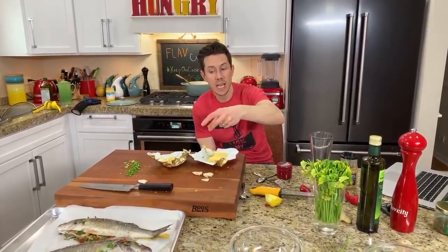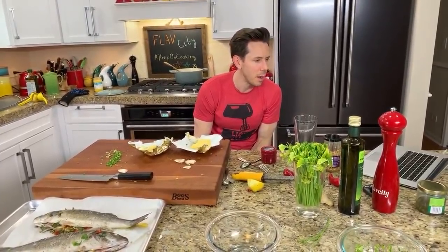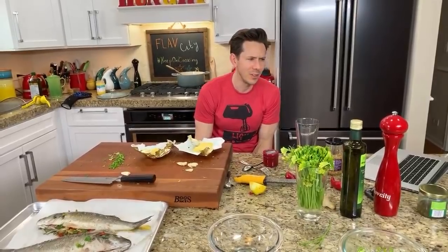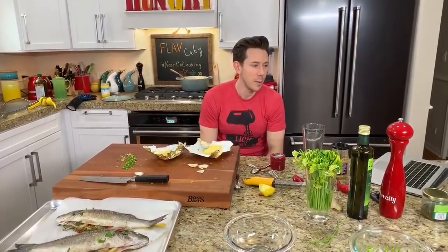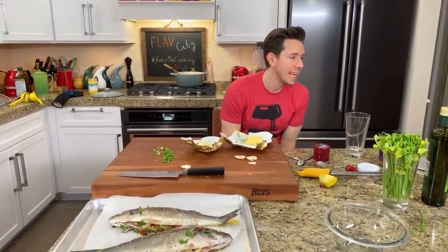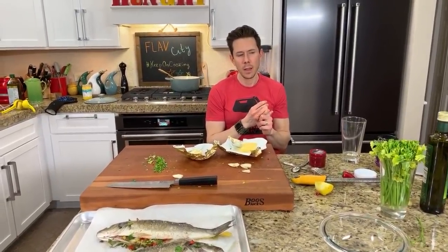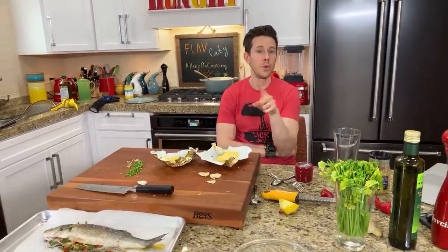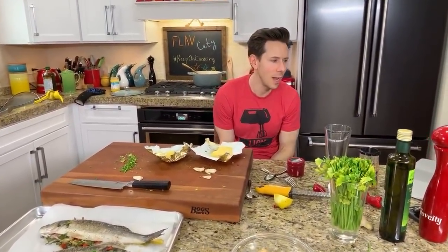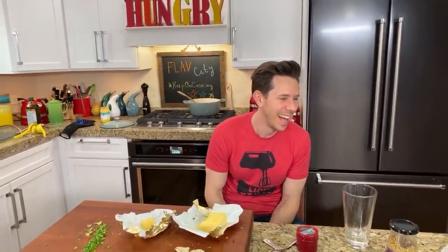Don't worry about the fish getting cold — it's a whole fish, there's so much heat bubbling in that skin, it'll stay hot for easily 20 minutes. What cooking channels do I like on YouTube? Bon Appétit, Jamie Oliver, Laura Vitale, the Food Ranger, and Mark Wiens — they do food tours of Asian street food. These guys are rock stars.